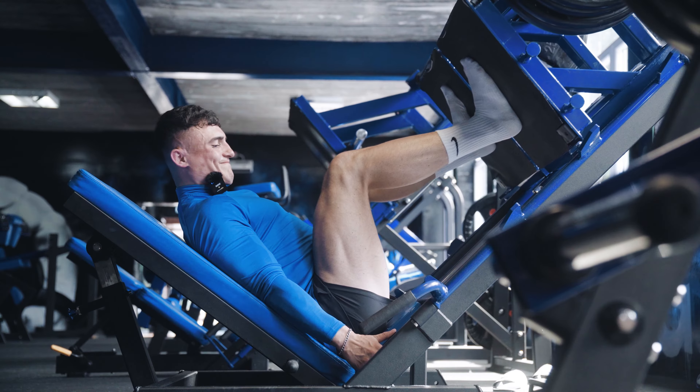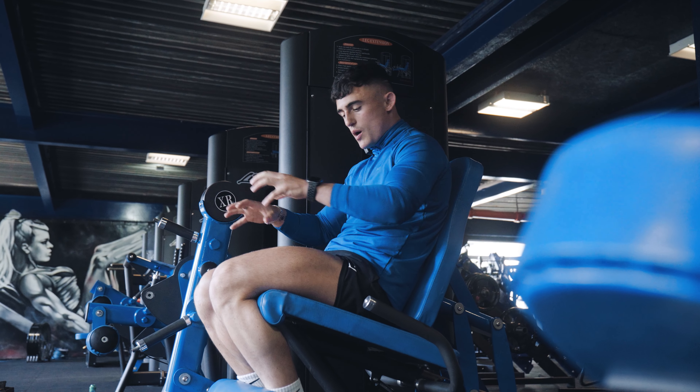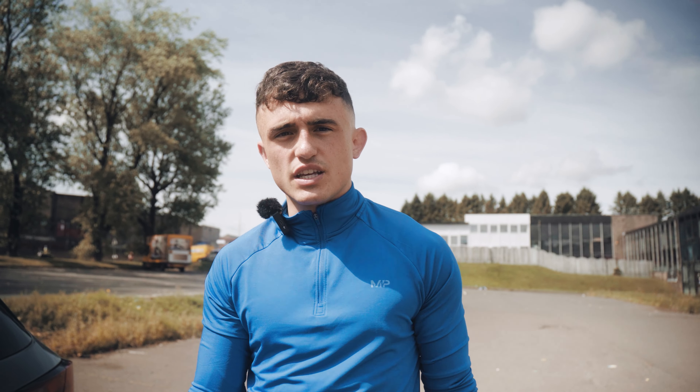We're currently outside the Xtreme Gym just now, we're about to go and bash out some legs. We're going to take you through the session, give you some coaching tips and then talk you through everything we have planned. So strap in, stay tuned.